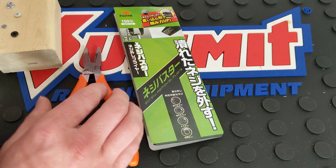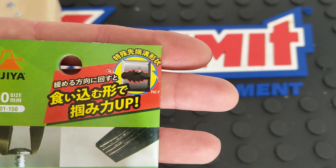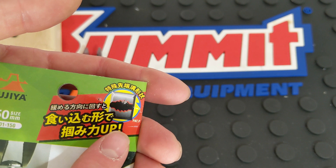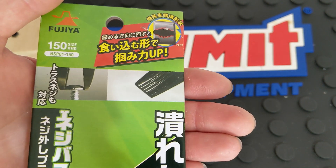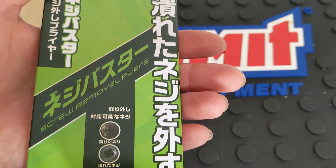If you guys have seen this design before, you might have seen it in a couple of other companies, some from Japan as well. They actually have a patent pending on this. I don't know what the differences are, but they are a little bit different. I'll kind of show you — if you've ever seen the van pliers or the engineer pliers or anything like that.